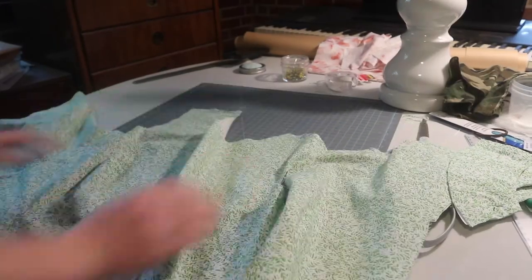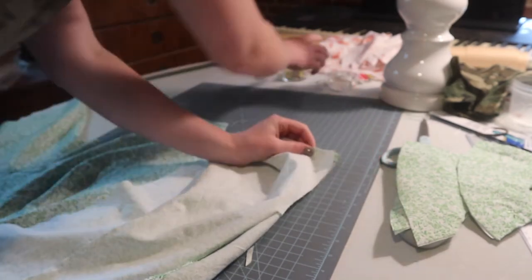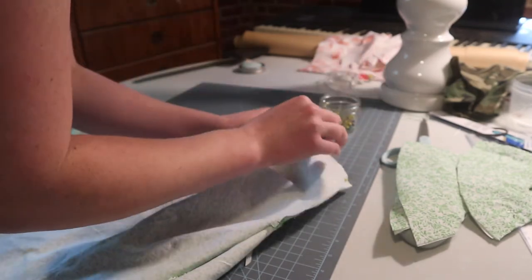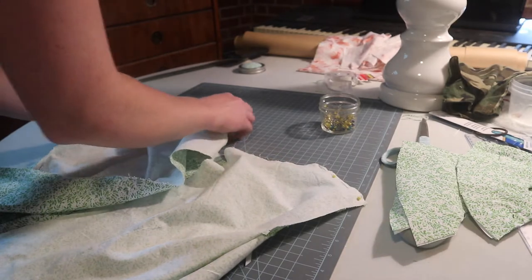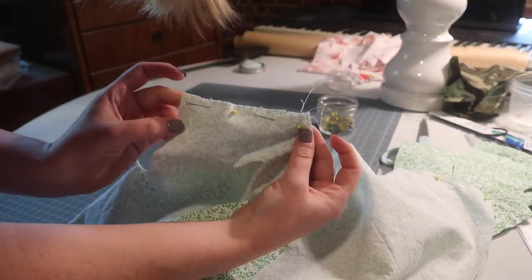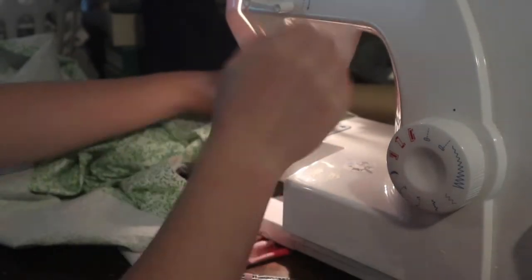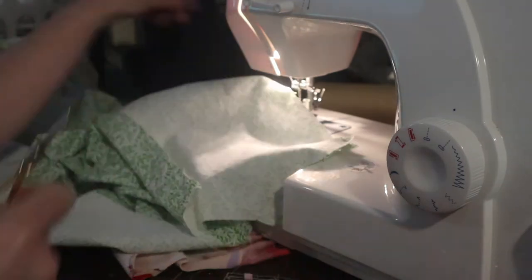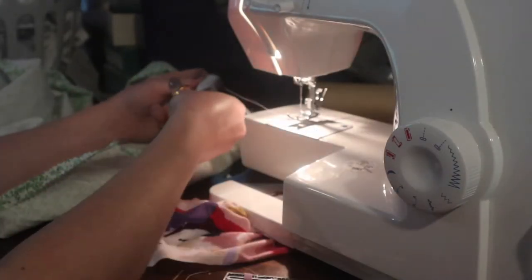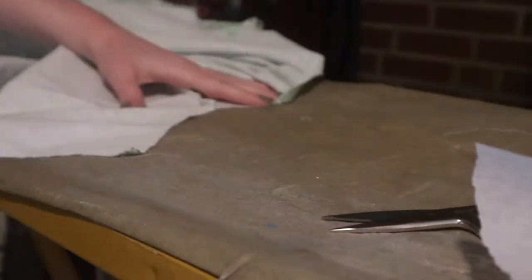It's time to attach the shoulder seams together with the shoulder pieces. Up to the sewing machine. And again I'm going to take my pinking shears to trim off the raw edges of my seam allowance. Back to the iron — iron those seams open.